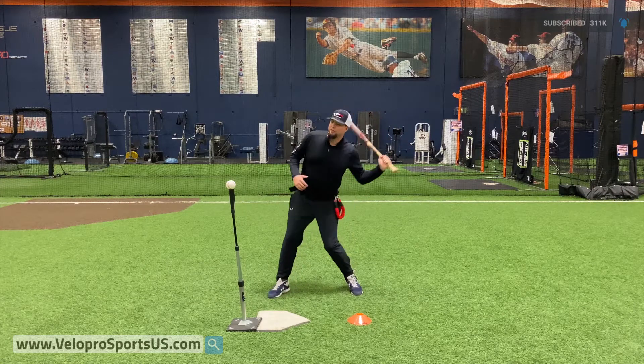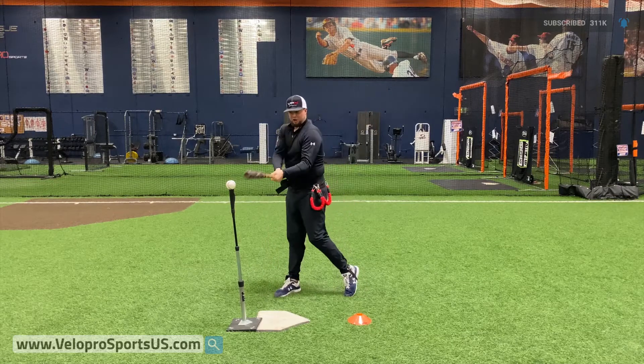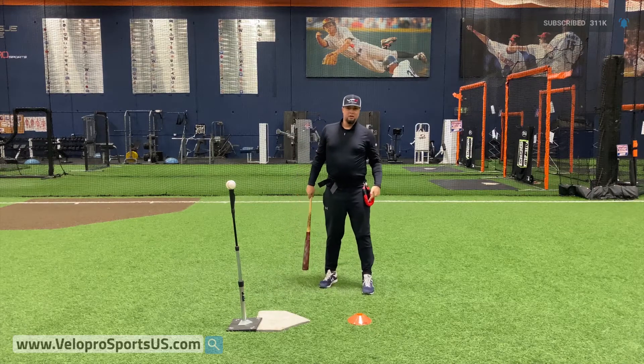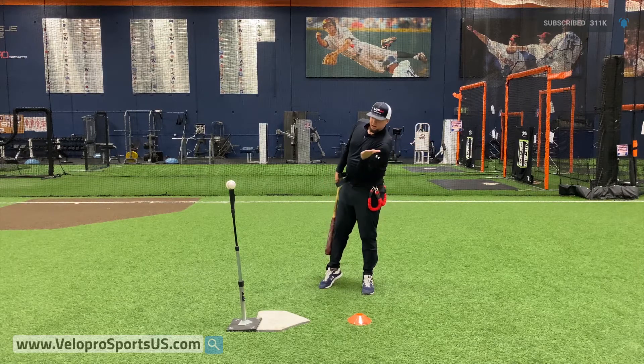Obviously the point of this drill is it's gonna expose if I'm doing this right away, because I'm gonna eat this thing up here instead of getting through the ball. It's also gonna point out to me if I'm going this way, which I also don't want to be. So the goal here is to work to stay in the ground longer with my heel. The harness here is gonna help me feel when that's happening and when it's not, and it's gonna help me get on plane back here and through.